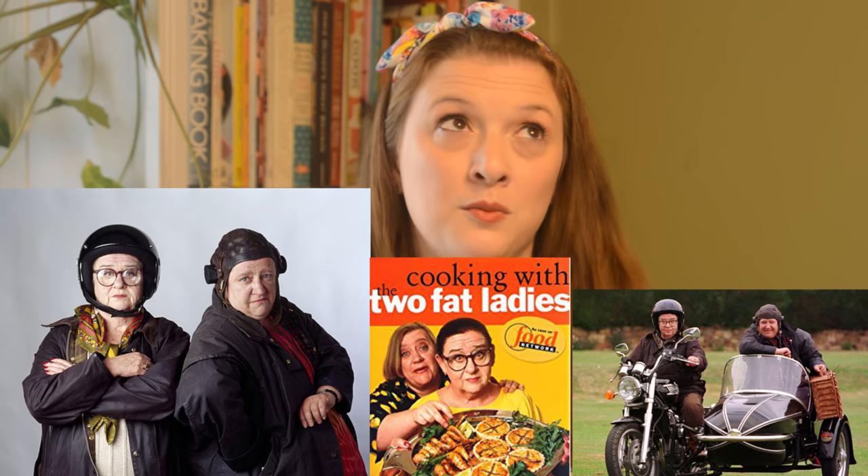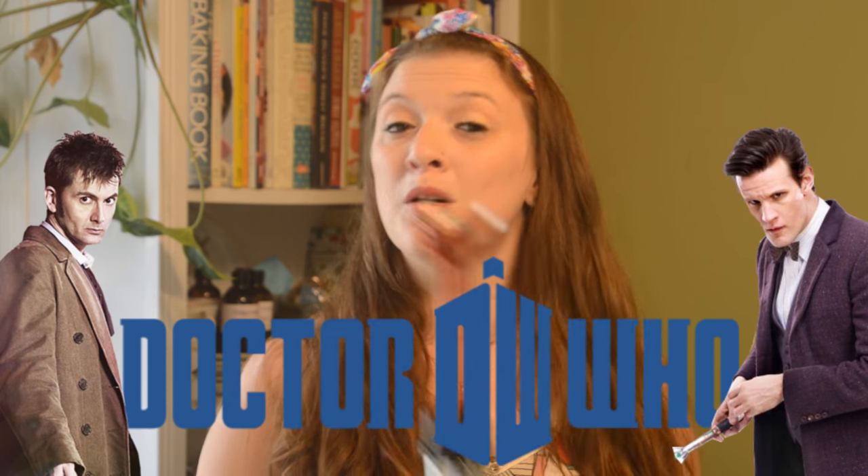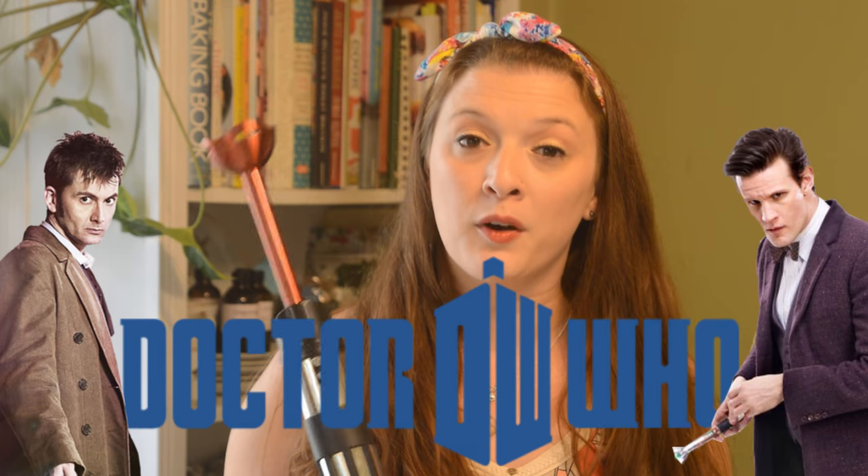I know this is called an immersion blender or a hand blender, but I think 'kitchen vibrator' has a nice ring to it. If you want to know where I got the term, Google the Two Fat Ladies because they're awesome — they came up with the term and it stuck. And to make things even more nerdy, I am going to be making a Doctor Who soap with this awesome lightsaber kitchen vibrator.